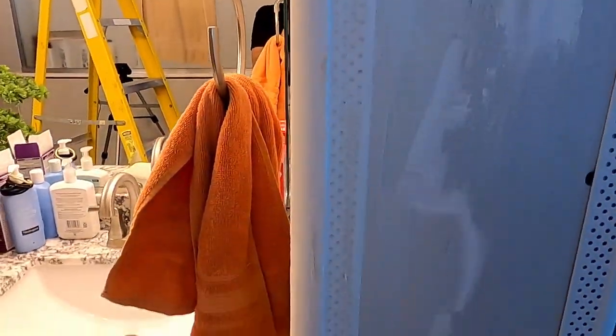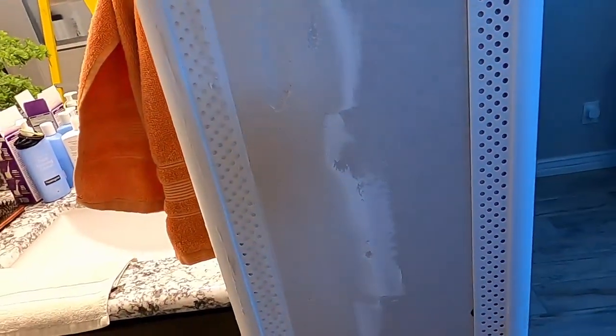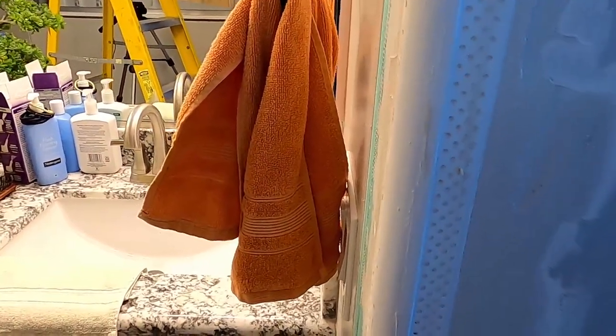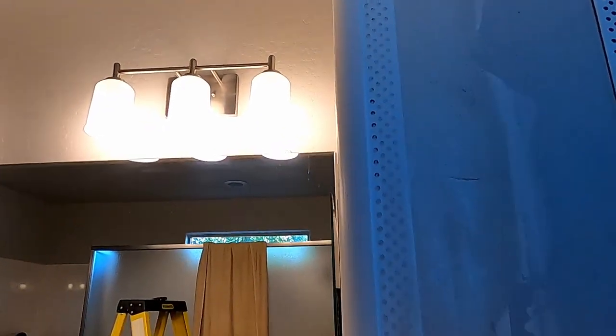This is what it looks like when I use the joint compound to adhere the corner bead. I think it turned out pretty good — I actually liked it better. The sticky adhesive tends to get all over your hands and the outside of the corner bead, and I had to clean it off with some isopropyl alcohol. With the joint compound you just wipe it off and it's good. If you have any areas pushed out, you can push them in so it's all nice and straight and centered. I'll end up doing the rest with joint compound.